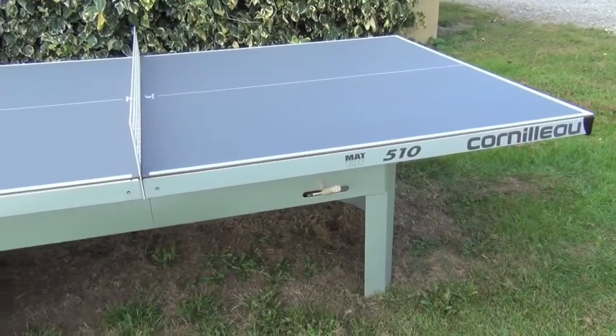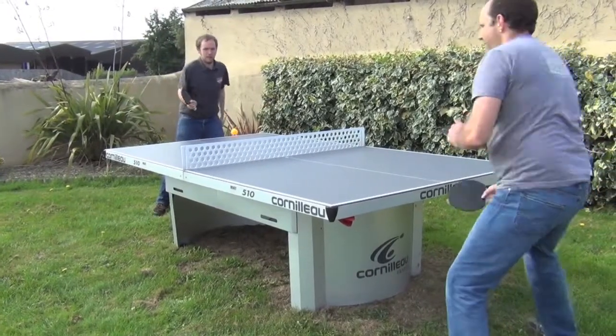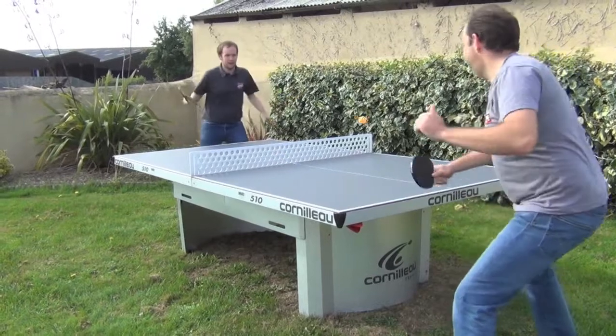It has a number of key features which make it so popular, particularly with schools and for commercial use. Firstly, the playing surface is super tough, made from 7mm thick resin laminate, which gives a superb bounce.